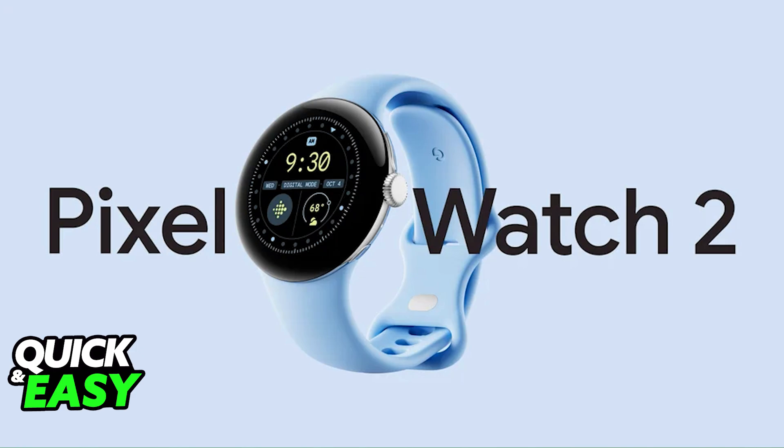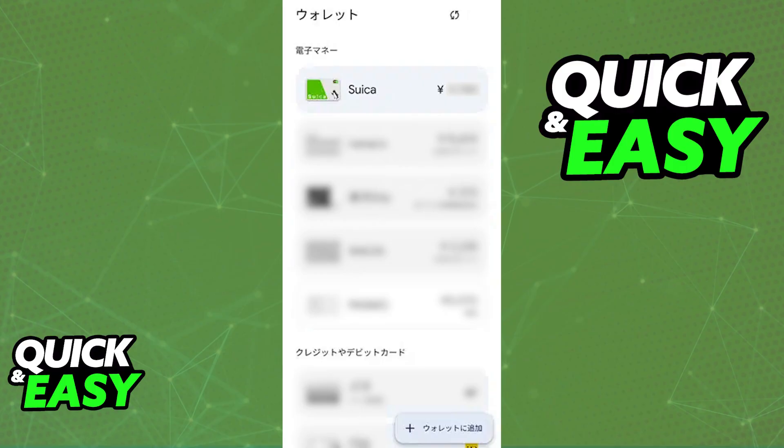I cannot give you exact details on what devices are going to have that chip, but as long as an Android device has NFC capabilities, is manufactured in Japan — and that is the most important part — and you can link different cards, including transit cards and Suica cards to it, you will be able to have your Suica card on Android.